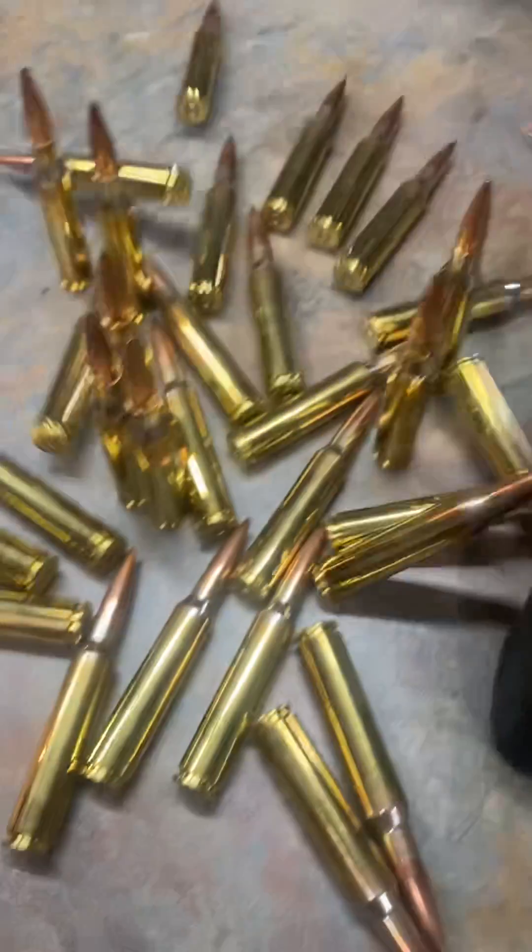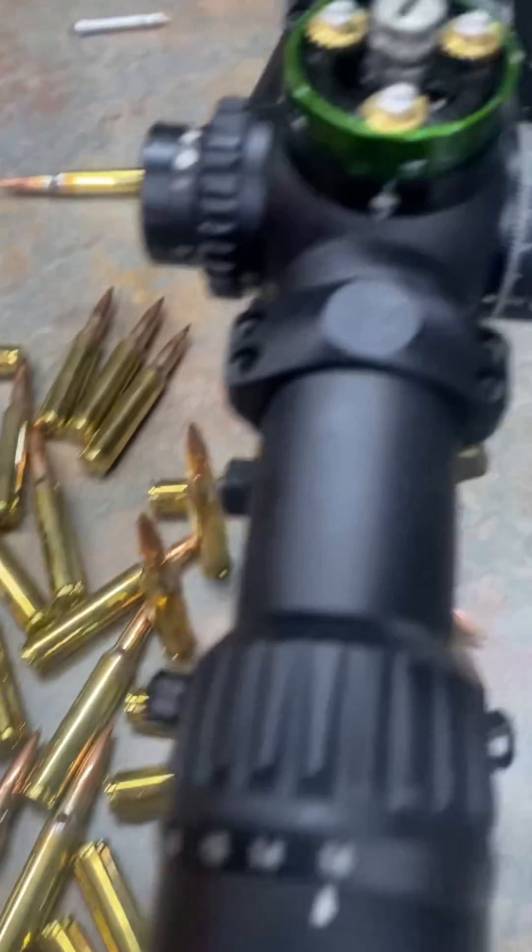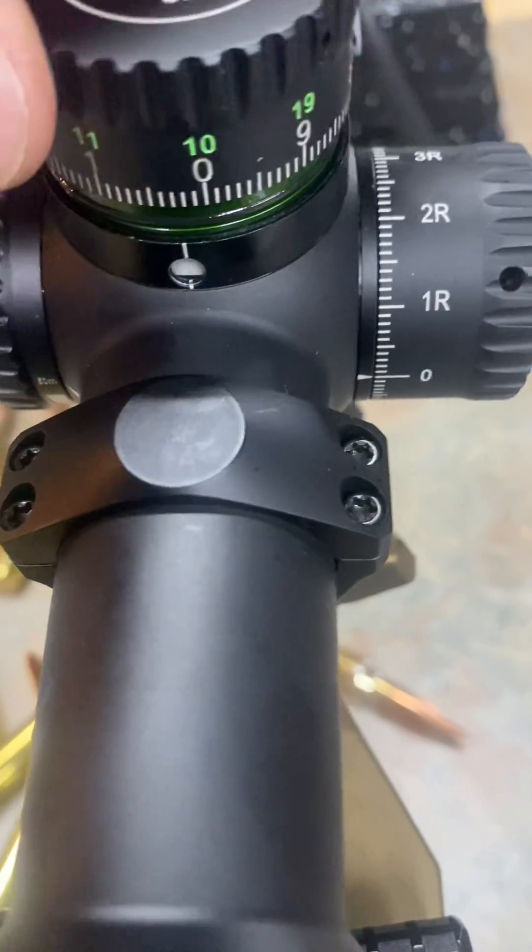Now this system — strike. That was .375 Chi-Tac ammo.